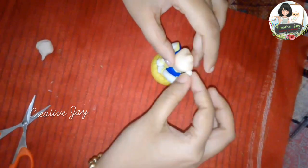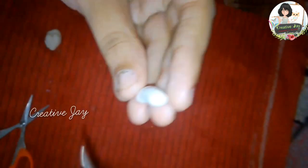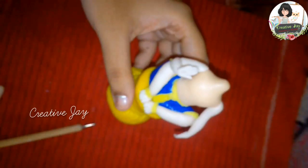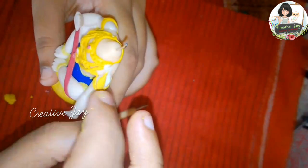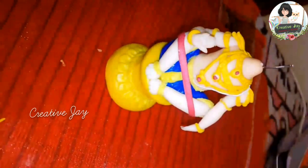I will put the link in the description of the video. I will sculpt the legs. We will make the ornaments for the making. I will show you the photos. I will show you the way I am creating.